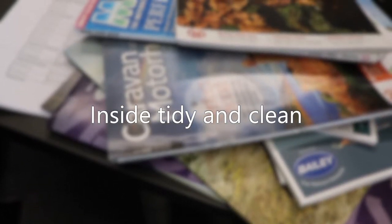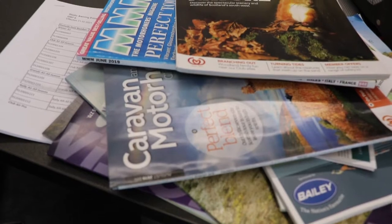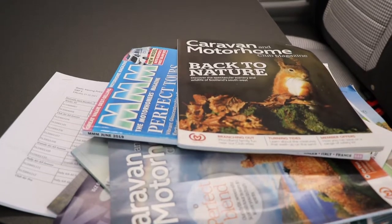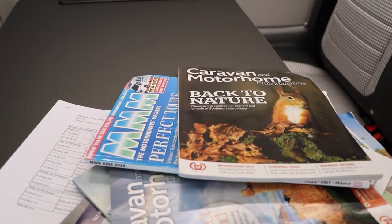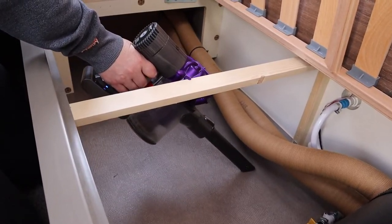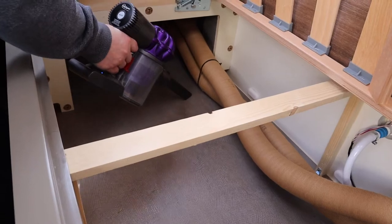Inside the motorhome, remove any items that you've collected over time that are redundant but are eating into your payload — items such as tourist information pamphlets or site maps are easily accumulated. Wipe down the cupboards inside and out and give the entire motorhome a good dusting and wipe down on all work surfaces. Finally, give the carpets, flooring and under-seat storage a good vacuum.